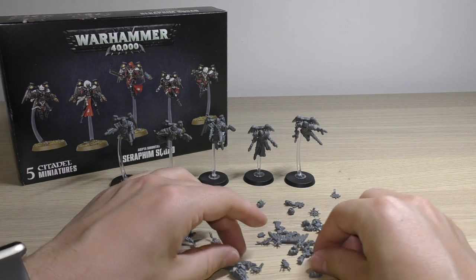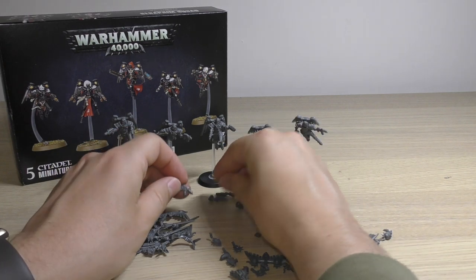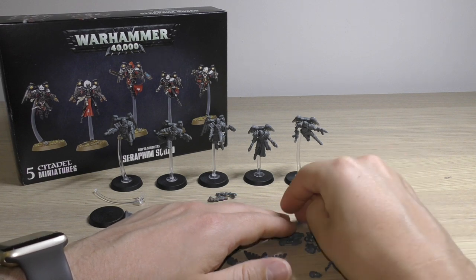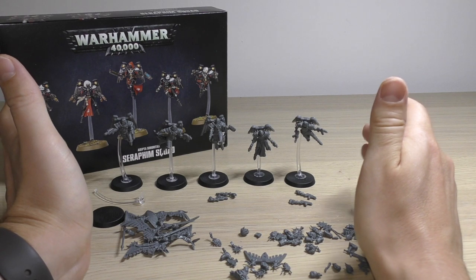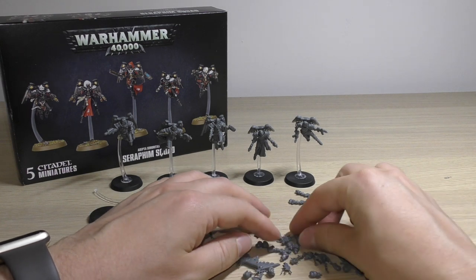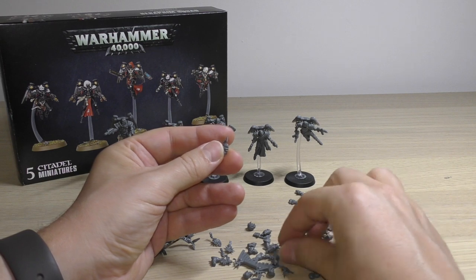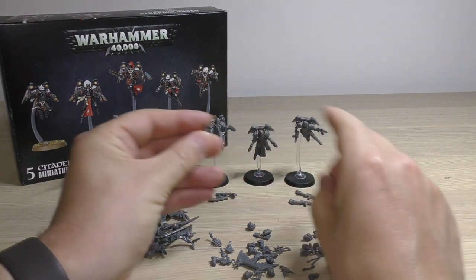As I said at the start, you get enough to make two Seraphim with the inferno pistols and two Seraphim with the hand flamers. So if you want to keep the squad uniform, you can have the squad dedicated to tank popping or dedicated to flaming your enemies. Then you get all the helmets from the Zephyrim — these spiky helmets, they look really cool. It's nice for Games Workshop to include both helmetless heads and helmeted heads, and specific helmets for specific jump packs.